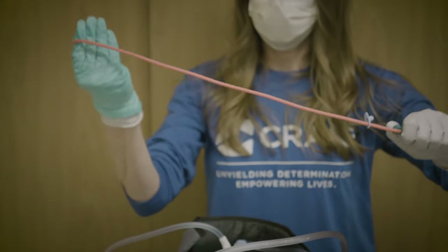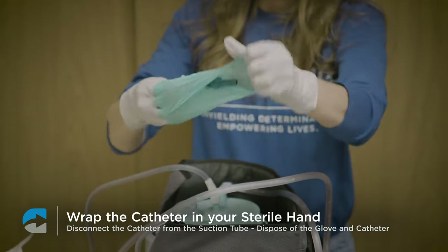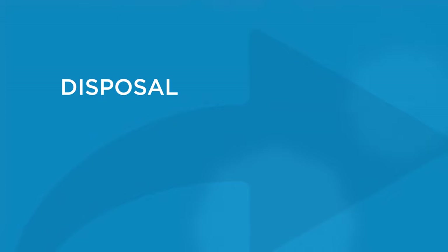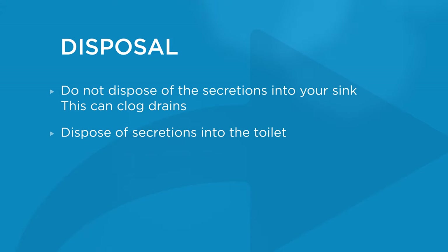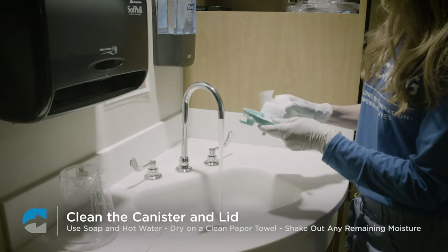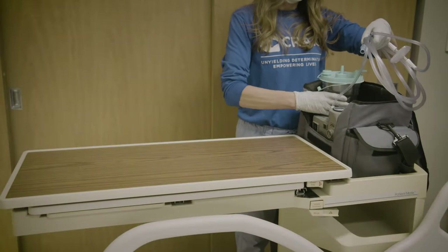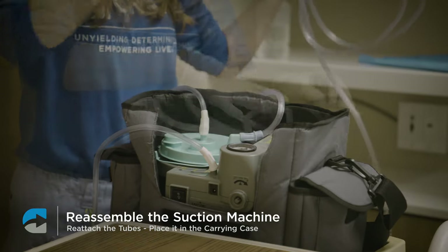Once you are done, wrap up the catheter inside your sterile hand. Disconnect it from the suction tube and remove your double glove with the catheter inside, then dispose of the glove and catheter. You'll then need to clean the canister — remove the tubing and lid. Do not dispose of secretions in your sink as this can clog drains; always dispose of them in the toilet. Use soap and hot water to thoroughly clean the canister and lid, then place them on a clean paper towel to dry. Shake out any remaining moisture from the bevel until all moisture is out. Re-seat the lid onto the canister, reassemble the suction machine, place it in the carrying case, reattach the tubes, and you're done.